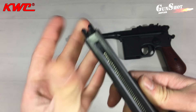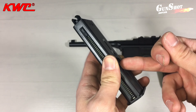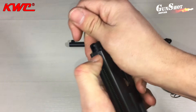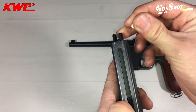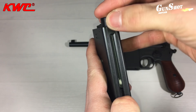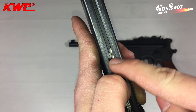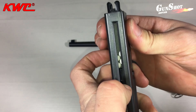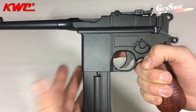Il caricatore è un bifilare da 22 pallini. Per inserire i pallini all'interno del caricatore basterà tirare verso il basso questa levetta e, a mano o tramite il BB loader, inserire da questa fessura i pallini. Attenzione alla disposizione dei pallini: essendo bifilare, dovranno essere posizionati in questo modo. Poi lasciare la levetta.